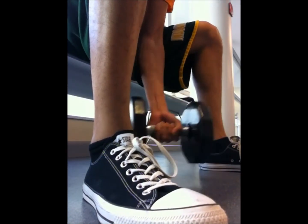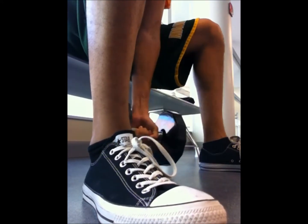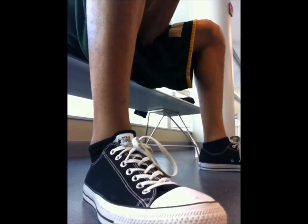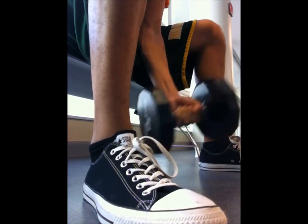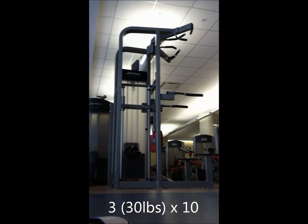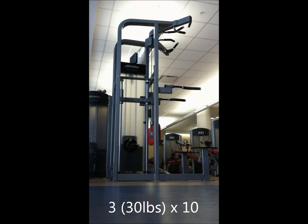After this I do dips and then also another superset of close-grip bench press and bar curl. I couldn't get that video so that's why I'm telling you now. Workout felt pretty good. It's kind of on the lengthy side so I might need to cut down a little bit, but I have a lot of free time on Mondays so I can do a lot of stuff.